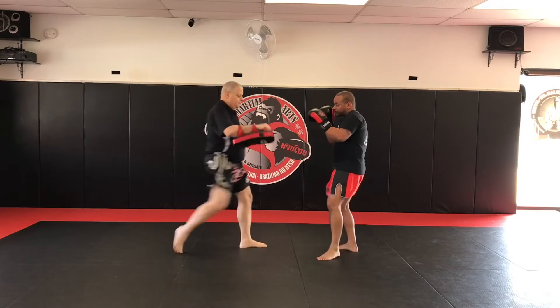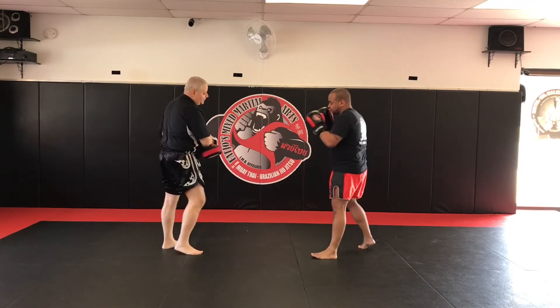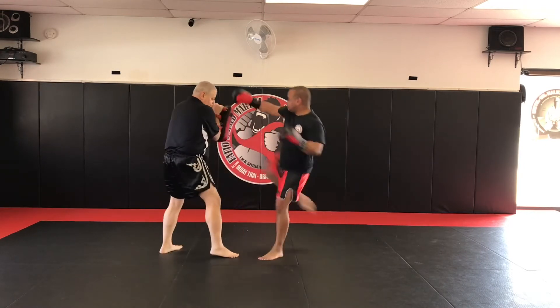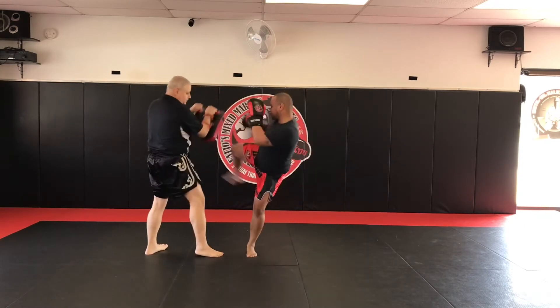So one more time. Good. Other side — now we work the back leg. He doesn't have to skip to change his distance, but he's got to check, land, push off that floor, and come right back up. Good.